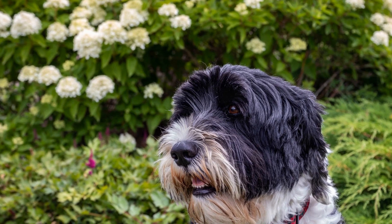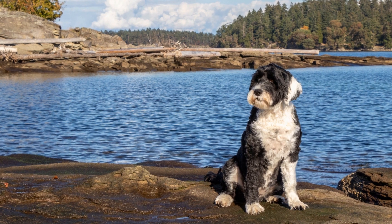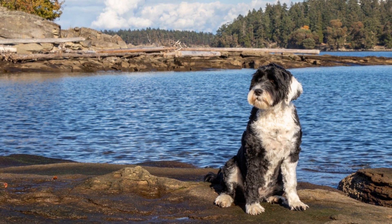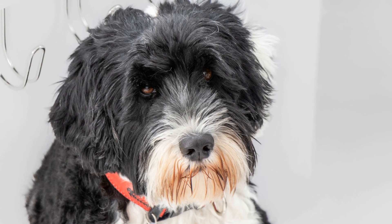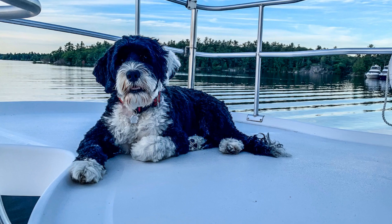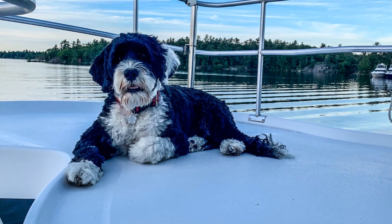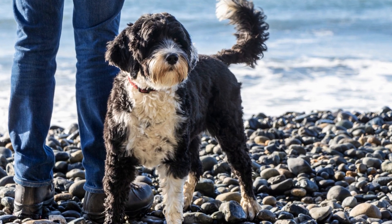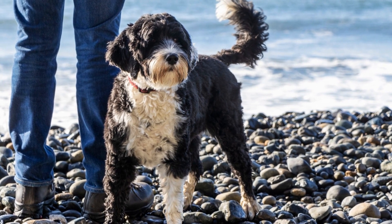Positive Reinforcement. Positive reinforcement is a powerful tool when it comes to socializing your Portuguese Water Dog. Reward desired behavior with treats, praise, and affection. If your pup reacts calmly to a new situation, reward them. This will help them associate positive emotions with new experiences, making them more comfortable and confident in the future.